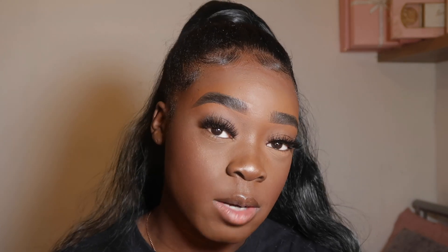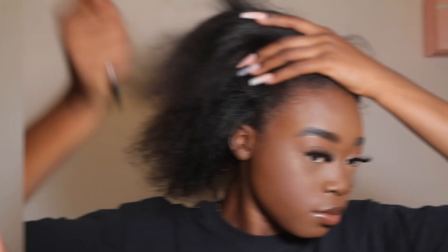Hey guys, welcome back to my channel! So as you can tell by the title, in today's video I'm going to be trying to put on this Lulabelle's ponytail. The thing is, I didn't even show you guys how I put it on because I was struggling to the max. But yeah, if you like this video then give it a thumbs up, don't forget to comment and subscribe, and let's just get into the video.